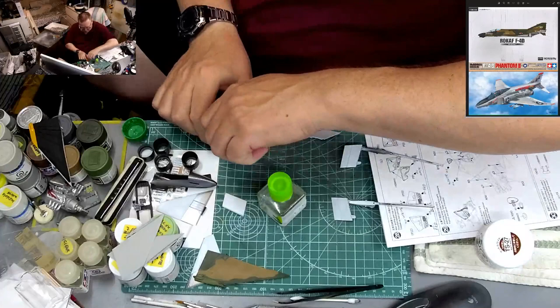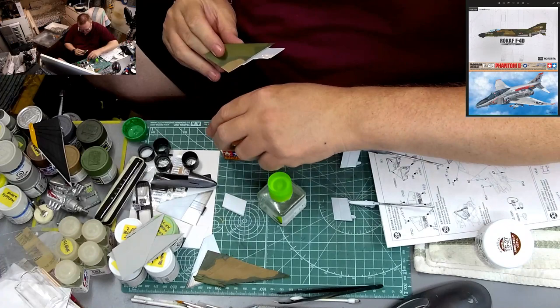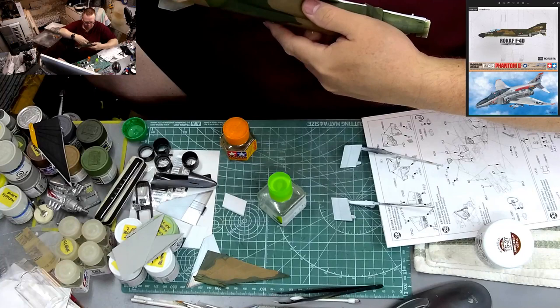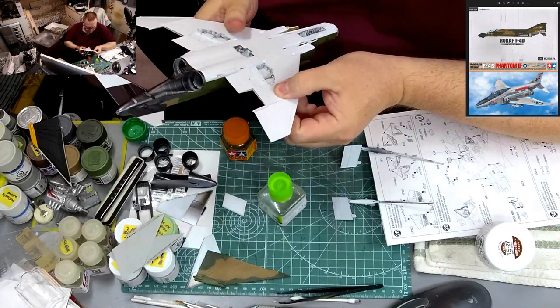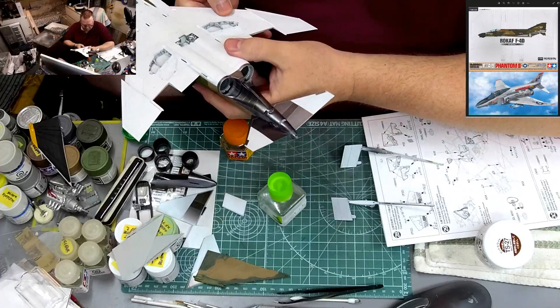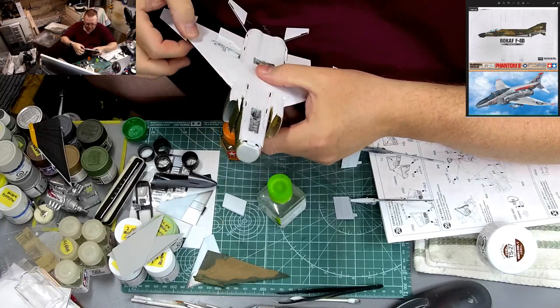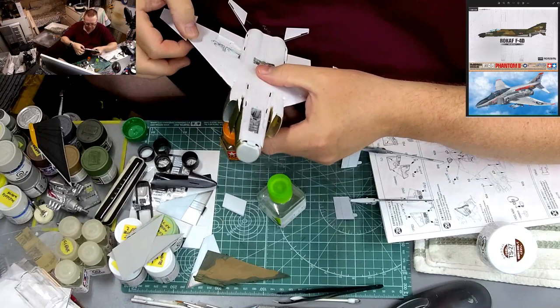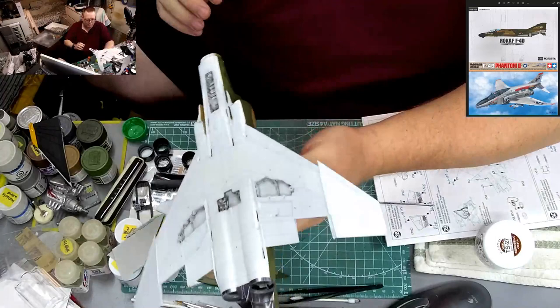The only explanation I can think of is I might have had some oil residue left over from the AK Interactive putty I used to mask it off. That's the only reason I can think of why it would have reacted like that. Wingtips are in and done.